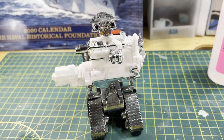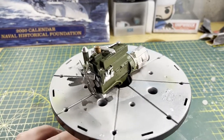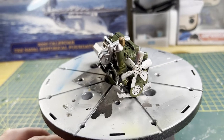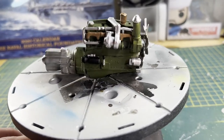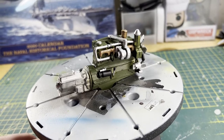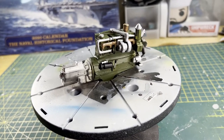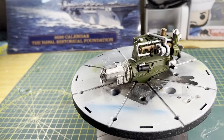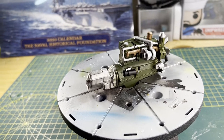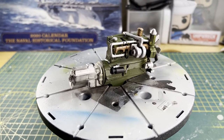We've got the engine done — everything painted up, looking good. Our next step I believe is the wheels. I'm going to get those snipped out, ready to go, and get them put together. I'll be right back.